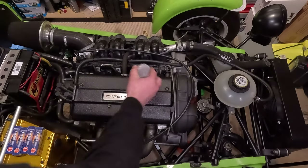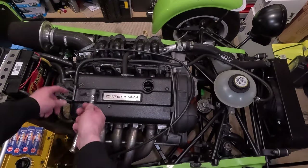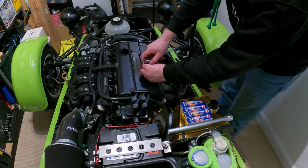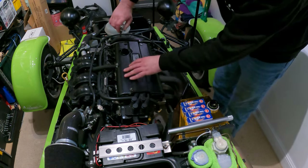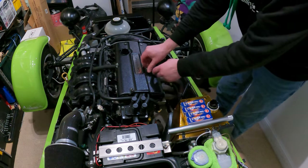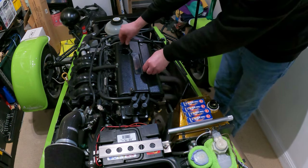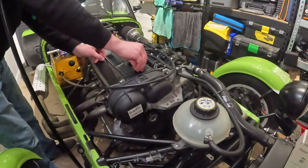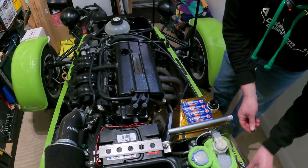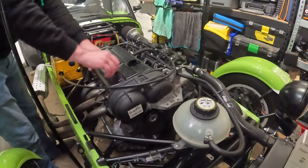First take off the oil cap if it's not already off, and then I'm going to use my H5 socket to undo these screws. One thing that would be very helpful - I don't know if anyone has a spare one of these covers knocking around. It just seems a little bit criminal to pay the price for a plastic one. I'll show you in a minute that mine's starting to break up just because it's so old. I do like the carbon ones, but personally I'm not a fan of the carbon slither down the middle. If anyone has a spare one they want to sell, just give me a shout.